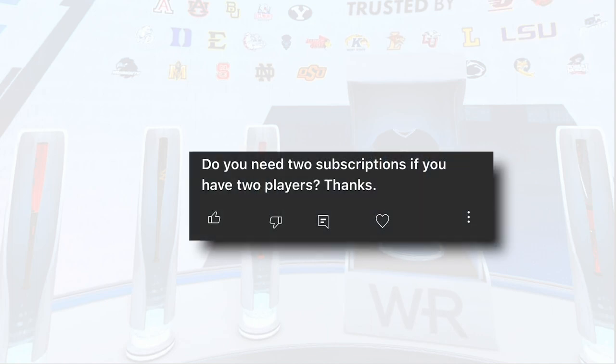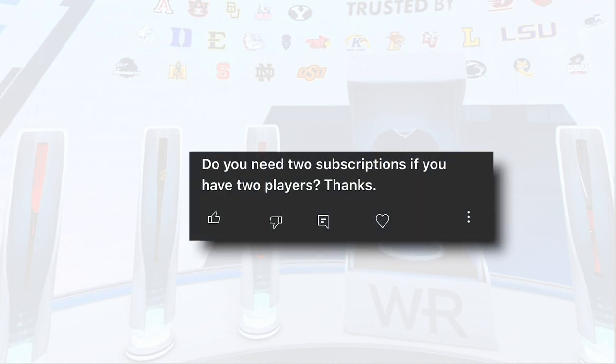Another question I receive a lot is: do you need multiple subscriptions if you have multiple players? No — one subscription covers around three people. That's what we have in our household. I have two sons and myself, and we have one subscription that covers all three of us with three different profiles. It keeps track of each athlete, and you can go to the admin dashboard to view all three athletes and track pitch count and all those different stats.